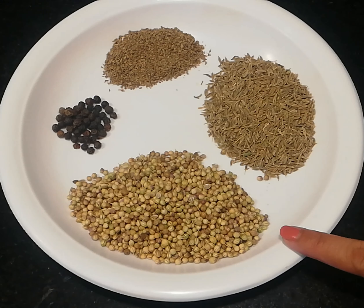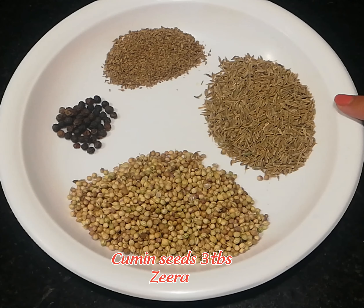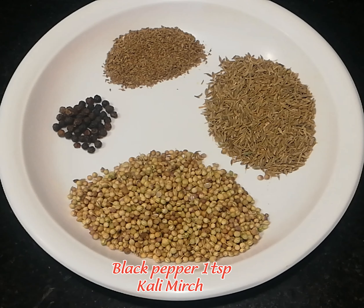I took 5 spoons of spice. Now we need 3 spoons of spice. Then 1 spoon, and another 1 spoon. Now I am going to take a dry spice as well.